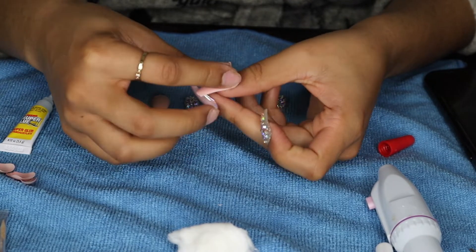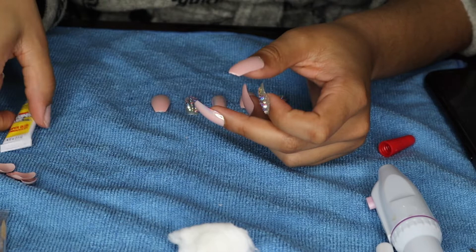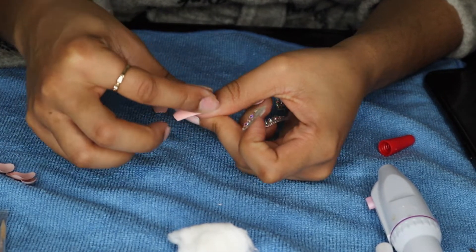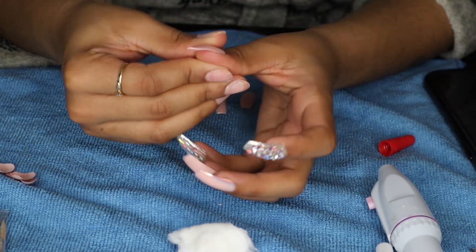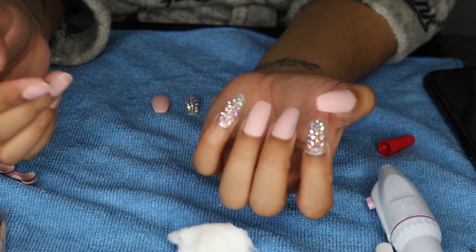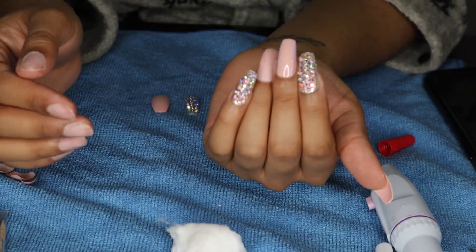Once you get these nails on, do not stop there. You want to get out your file and file them to your liking, because they're not going to all look the same if you just leave them. They're going to look really fat on your nails. At first I was like, I don't like this, but then after I filed them, I love them. They are so pretty.